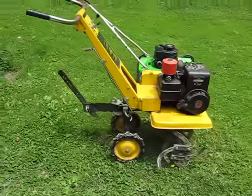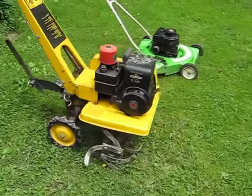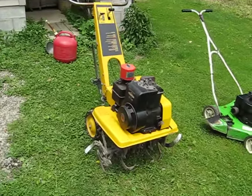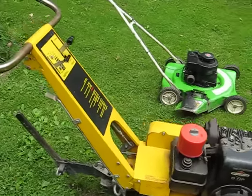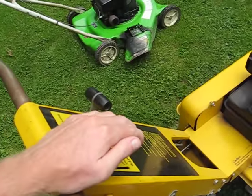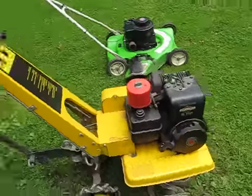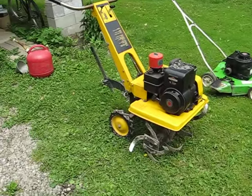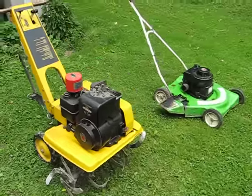There you go, starts right up. So there's the tiller. It works pretty good, still need to change the oil in it. It also has forward and reverse controls here as you can see — just one speed forward and one reverse. But good enough for what I need it for.